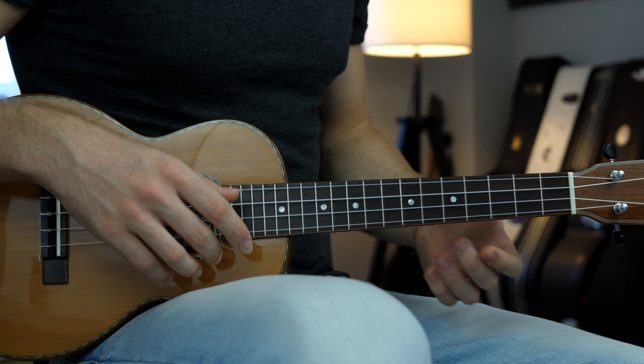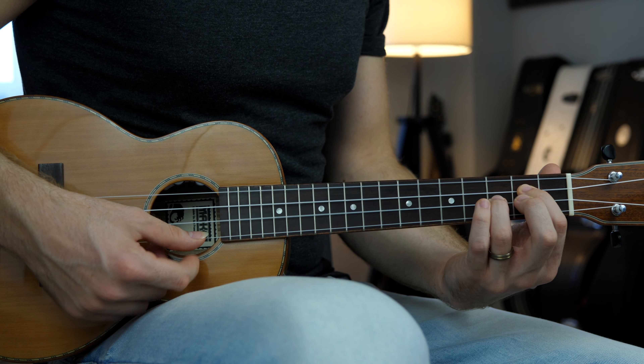If we do that for the other chords, we can really spice up the chord progression beautifully. First things first, let's learn the basic chords and then the fingerpicking pattern, and then I'll show you how to change the voicing. We have the G major chord: open, two, three and two.